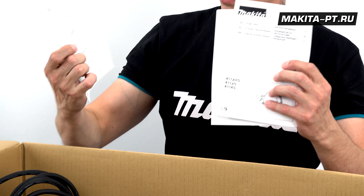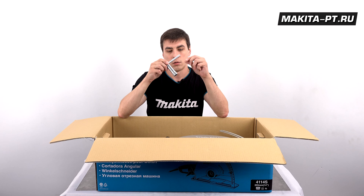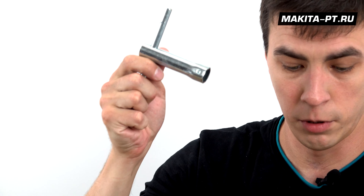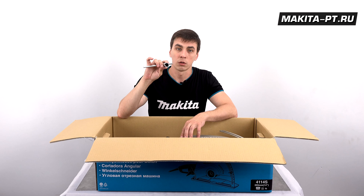Три с половиной. Документы: сертификат, паспорт, ключ на 17 — если вдруг вы его потеряете. Это для съёмного алмазного диска. Ну и несложно заметить, что он торцовый.